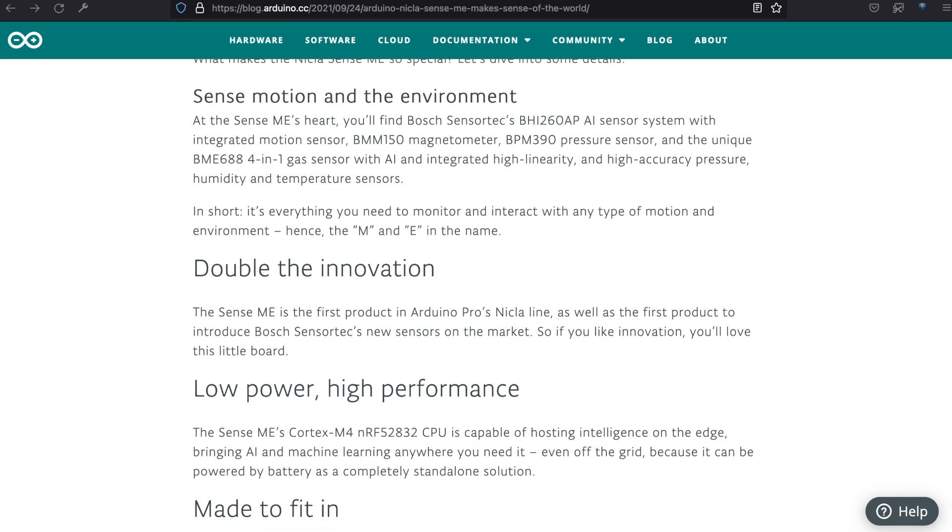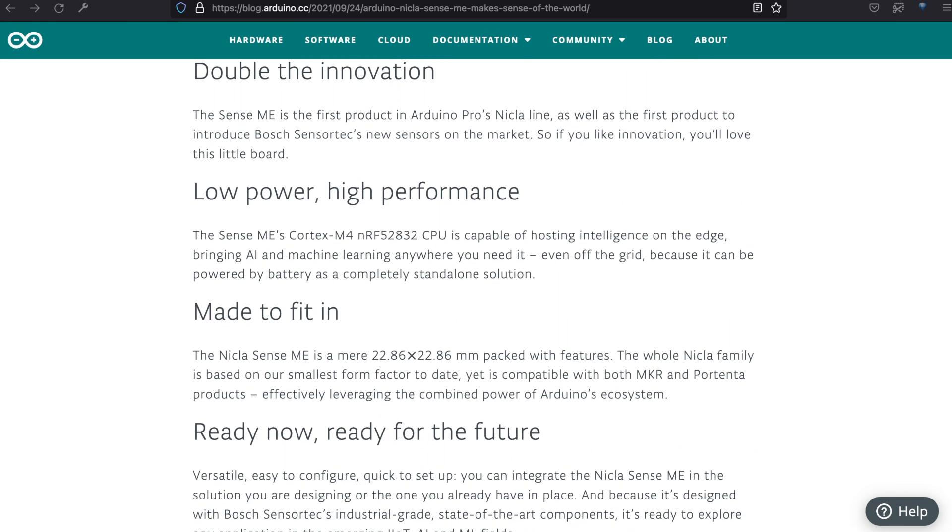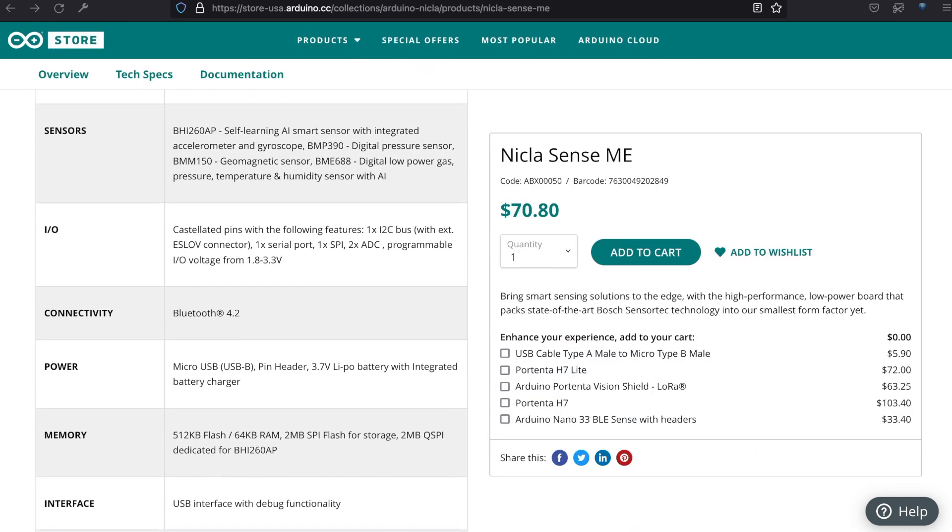This little board weighs just 2 grams. If you buy directly from Arduino, you can easily order a variety of compatible components and devices, as seen here.